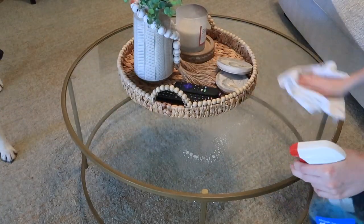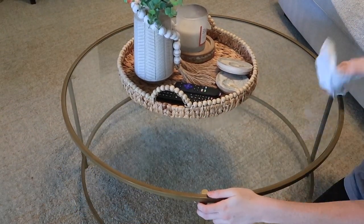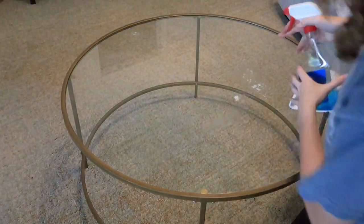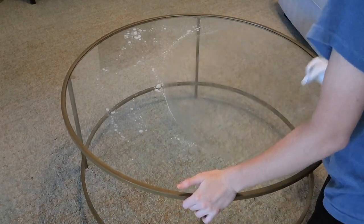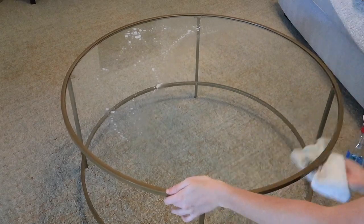While the stain is drying, I'm going to go ahead and Windex some mirrors and our coffee table — they just get really dirty and dog hair shows up, so it's always a good idea to clean those. Then I'll move on and clean some other windows that I normally don't clean.